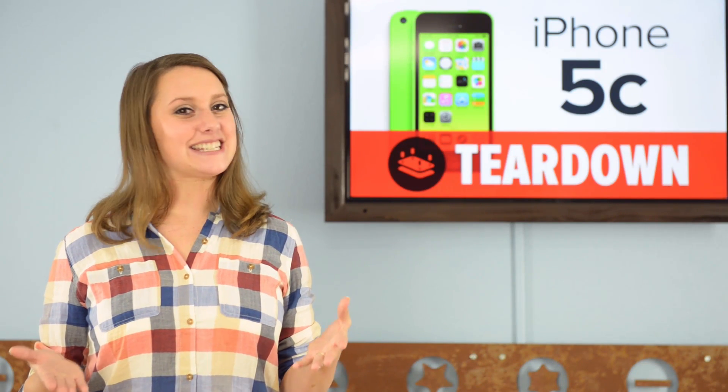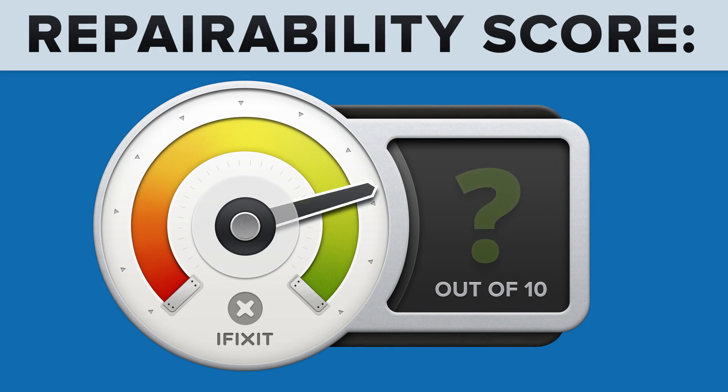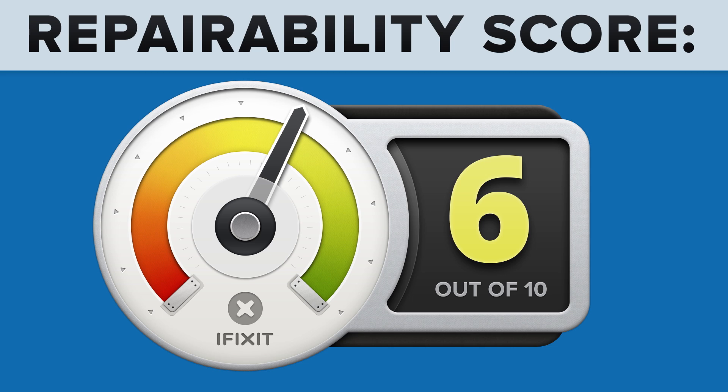With our teardown complete, it's time to talk repairability. At iFixit, our mission is to teach people how to repair everything. So we give every gadget we tear down a repairability score between 1 and 10 — 10 being the easiest to repair, and 1 being the most difficult. The iPhone 5C scores a 6 out of 10 for repairability.